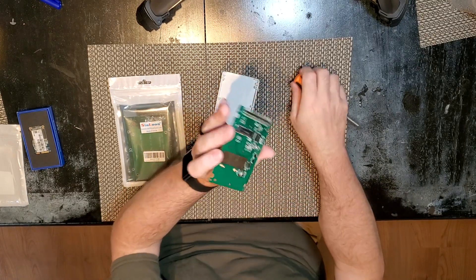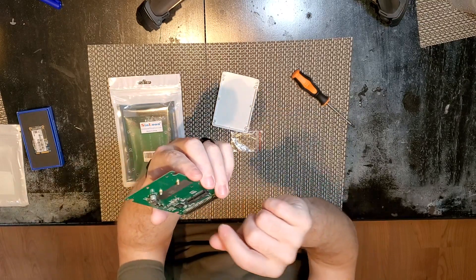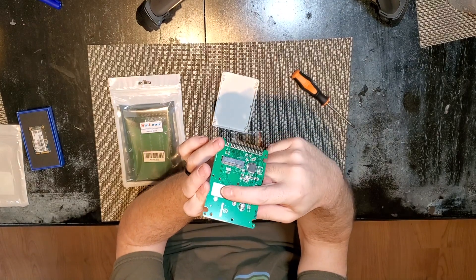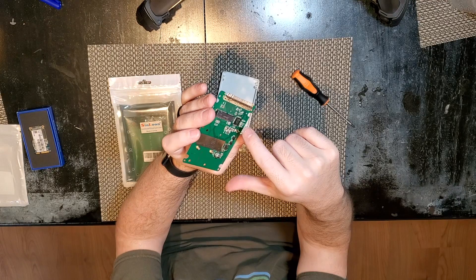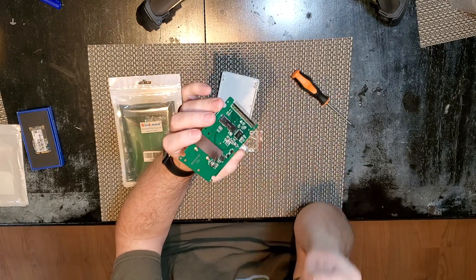Here's the board. You can see right here is where the mSATA SSD plugs in, and then there's two little screws that are already inserted into the board, so I take those out to screw the SSD down. And then we have a little SATA-IDE adapter chip and the header.